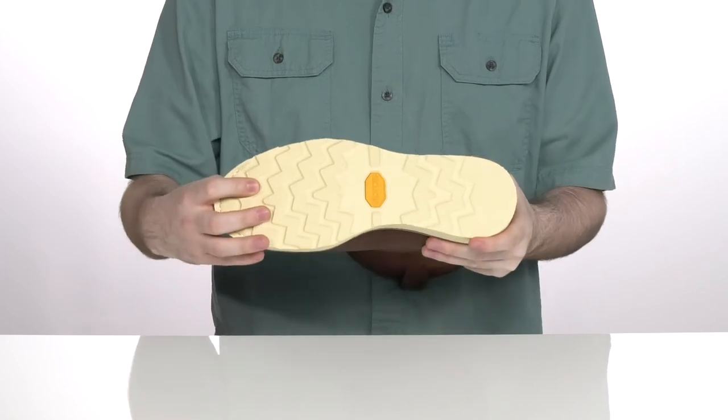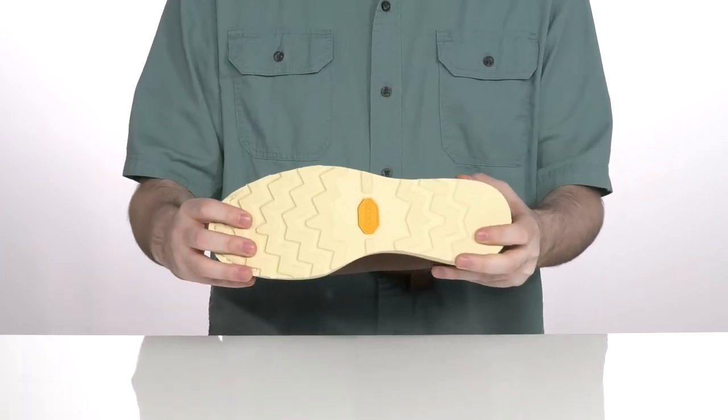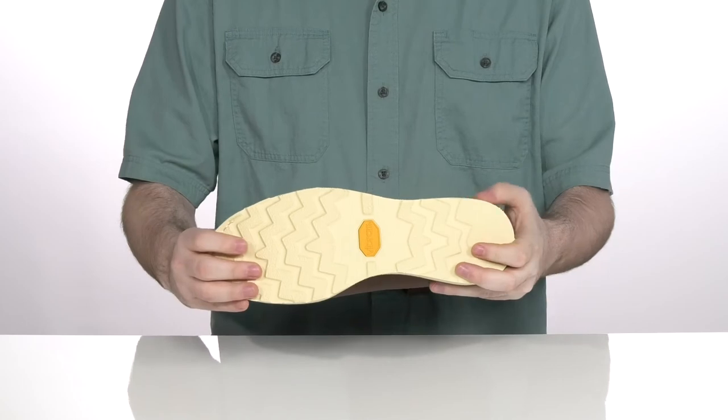Underneath it has a durable Vibram outsole that has a fantastic grip with that durable rubber, with a little bit of flex in the forefoot.